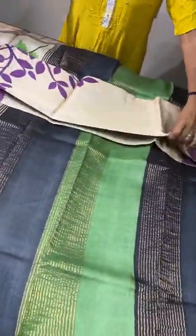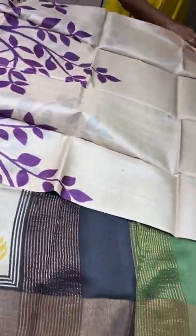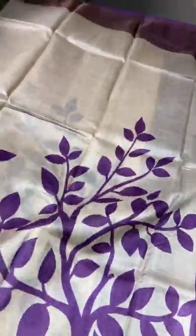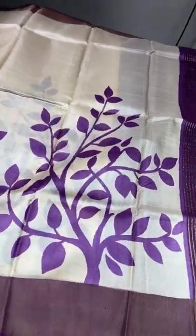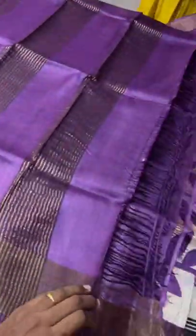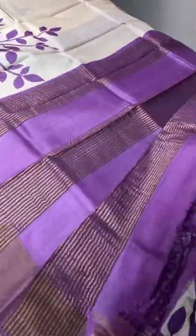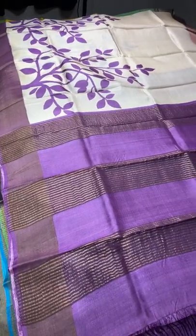Next is an excellent cream with purple combination — a fast-moving beautiful sari. You need to book these immediately. A tree (Viriksha) pattern printed in purple. The same purple color is used for the zari border base. Purple pallu with zari lines and a purple blouse piece. All saris have contrast blouses. Take a screenshot to book. 4325 plus shipping.